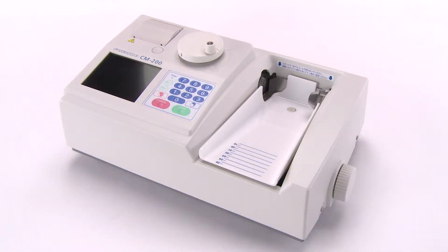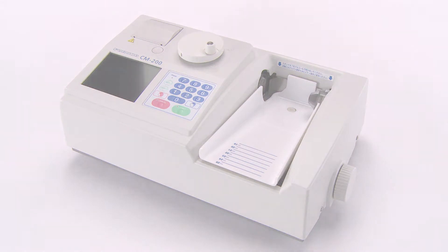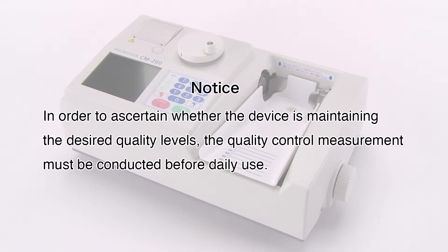Next, we will explain the quality control measurement. In order to ascertain whether the device is maintaining the desired quality levels, the quality control measurement must be conducted before daily use.